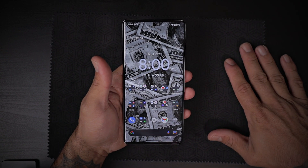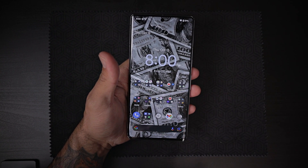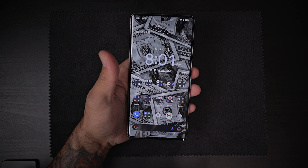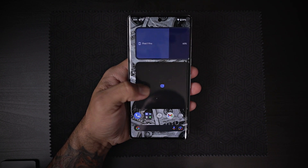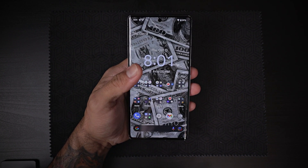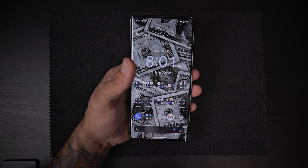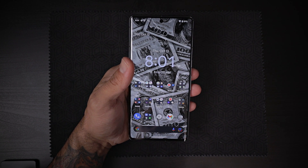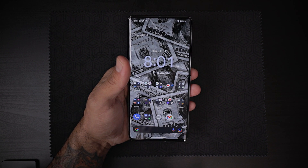So there you have it guys, this was just a quick setup video and first impression of the device. It absolutely feels good in hand and the speed of the software feels incredible — it is pretty fast, very fluid. The fingerprint reader automatically feels a lot faster than the Pixel 6a, and I am going to compare it to my Pixel 6 Pro and do a comparison video on that as well to see which one is faster.